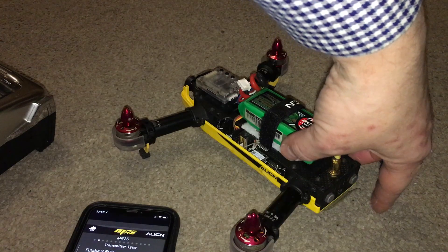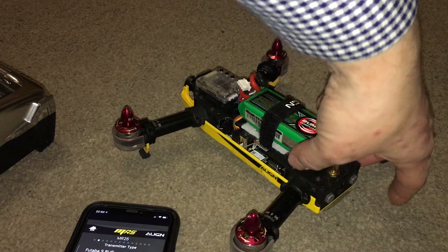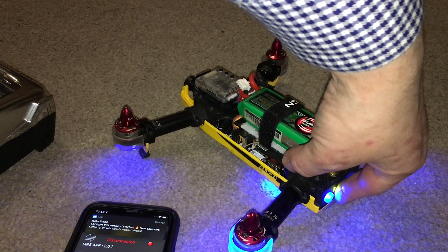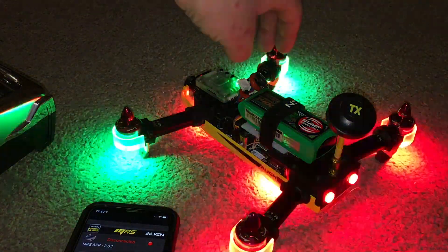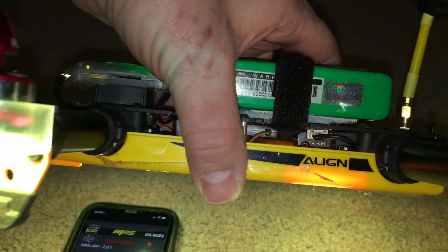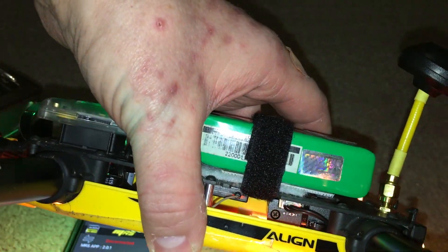That's the quad off. The radio's powered off because I want it to go into bind mode. Hopefully we'll be able to see — in there you can see the orange light just about flickering.